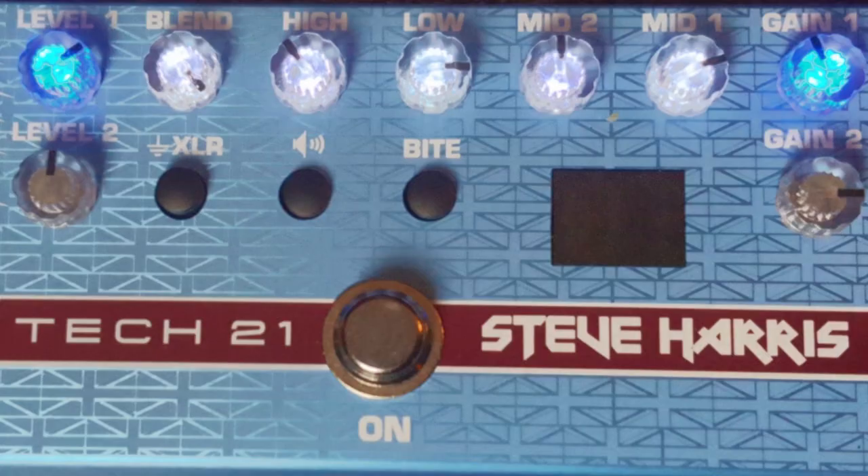Looking at the controls underneath, we have three switches. You have a ground, then the next one is a defeat for the speaker sim. The speaker sim is actually modeled after Harris' actual 412 cabinets that have the EV-12Ls in them — a really interesting choice, and kind of a lost one for bass players. It's really cool to have that cab emulation, but it is defeatable from here. And just a side note, since Tech 21 seems to have access to how these things are profiled in some great cabs...